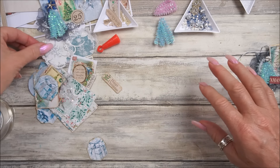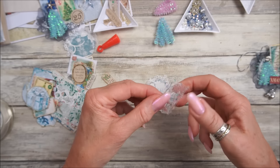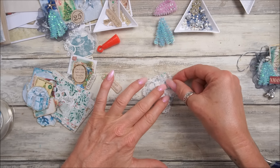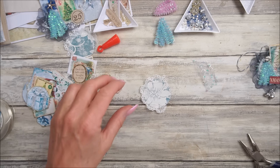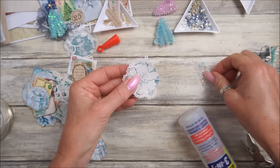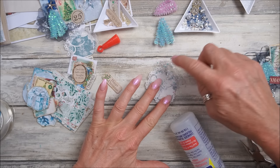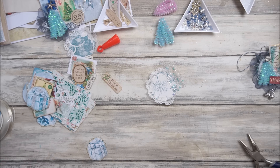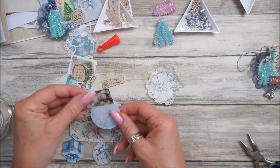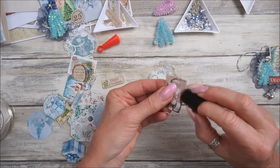I'm going to do one like this - a little dingly dangly one, because I love my dingly danglies. Now this is a bit of shiny, so I'll pop that on there with some gloopy glue, stick that on top. What should we have on this one? Should we have Santa? I think we should - I've got a little bit of ink, just to ink those edges. I did have printer problems and couldn't print any more of the kit off.